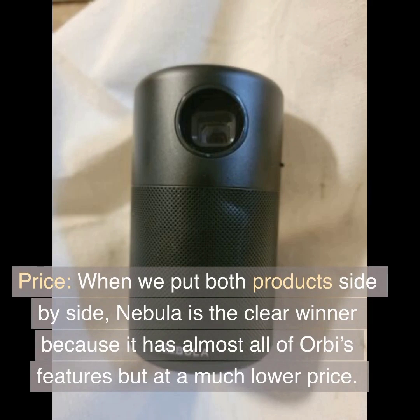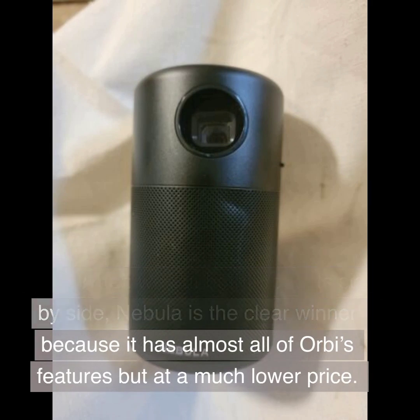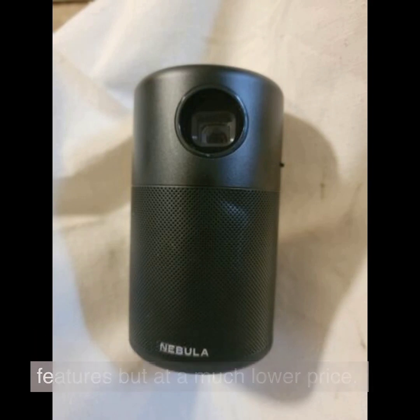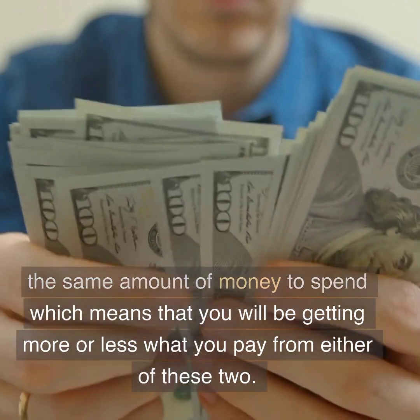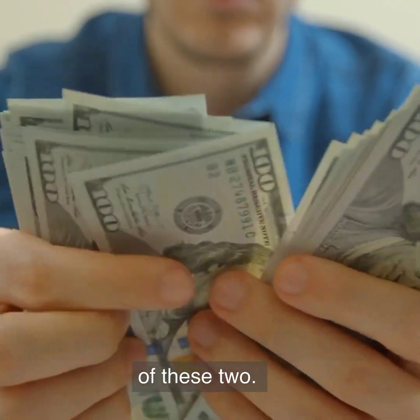Price: when we put both products side by side, Nebula is the clear winner because it has almost all of Orbi's features but at a much lower price. However, both products have almost the same amount of money to spend, which means you will be getting more or less what you pay for from either of these two.